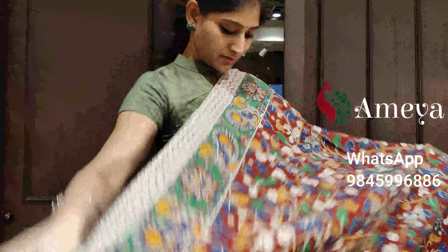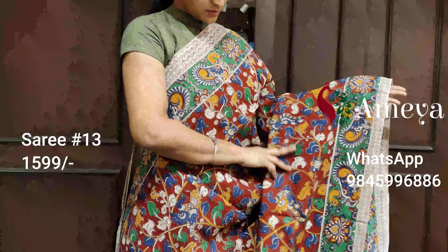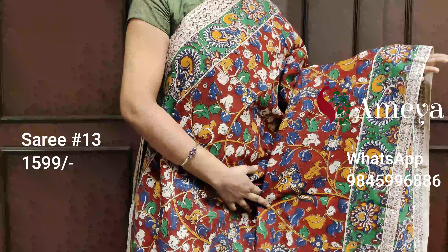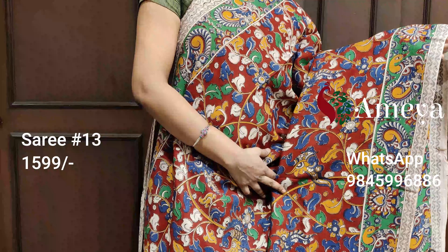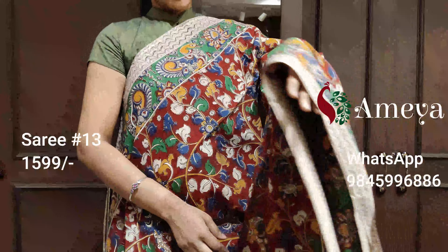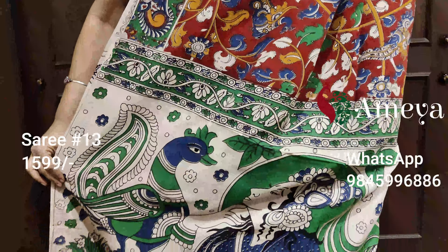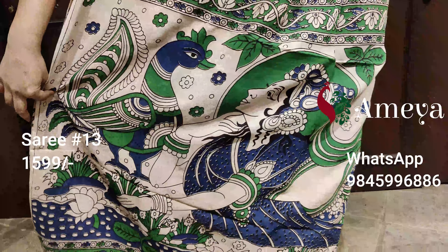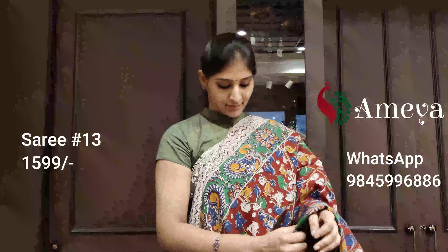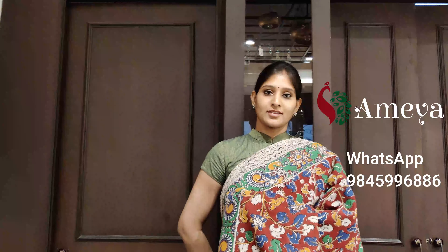Saree number thirteen is a red saree with green borders on both sides. It's got peacocks on the borders, and the body of the saree features beautiful vines in different colors — green, blue, and mustard. It's got a very beautiful green pallu and a printed blouse. Saree number thirteen is priced at $15.99. To block the saree, please take a screenshot and send it to 9845 996 886.